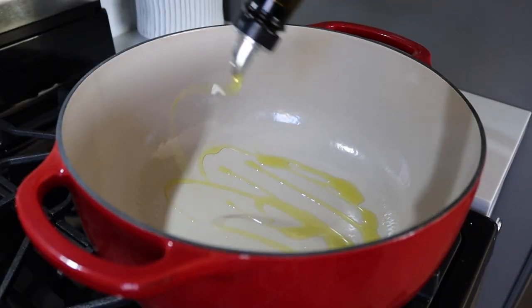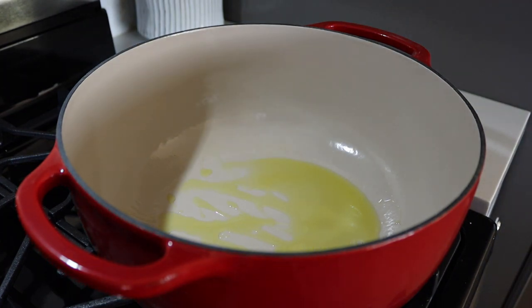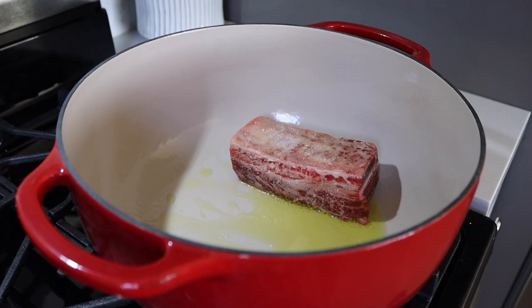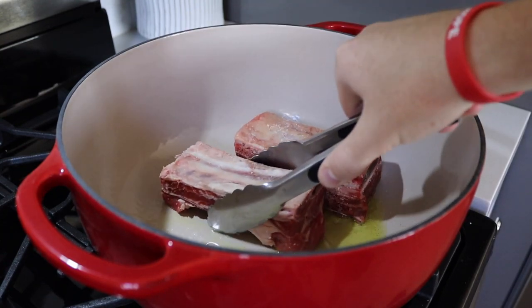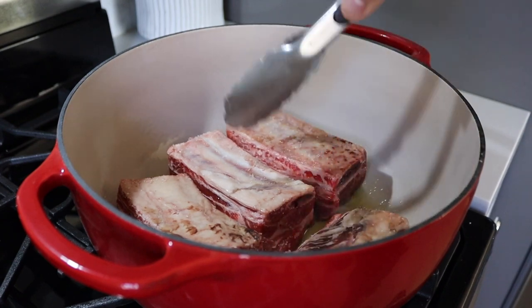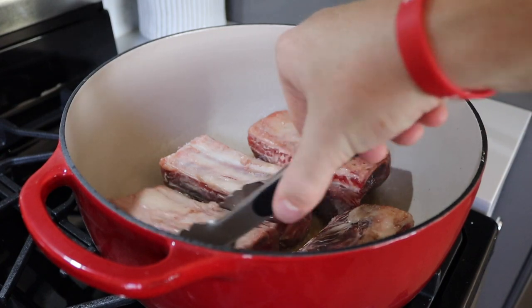From there we're going to heat up some oil on medium-high heat in a Dutch oven until you get that nice sizzle — the sweet sound of browning. We're going to brown these on all sides, making sure that we work in batches so we're not going to cool down the pan too much.